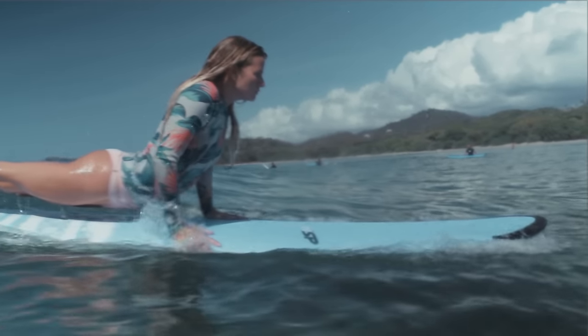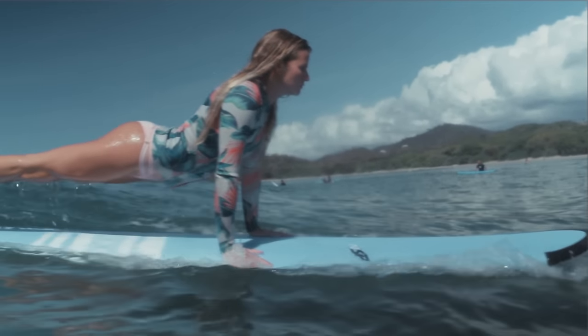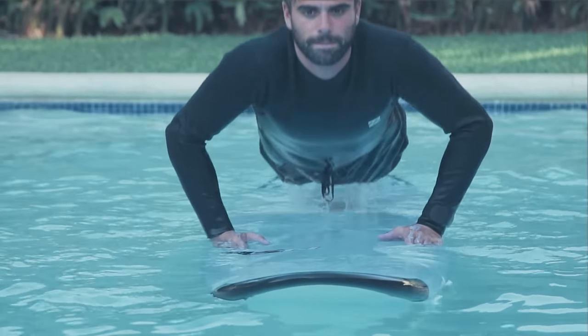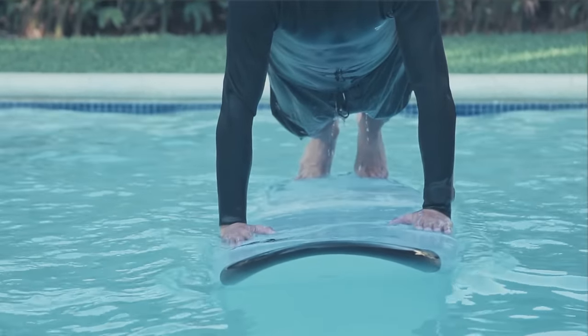Do a push-up with your toes tucked on the tail of the surfboard. This creates space between your body and the surfboard. Your knees, legs and waist should not touch the board.